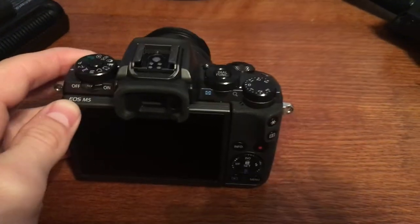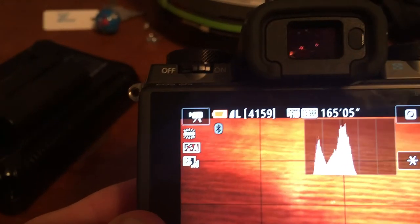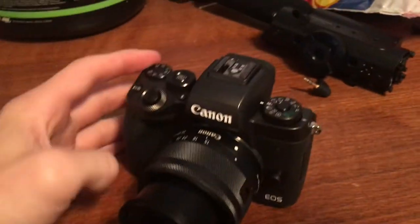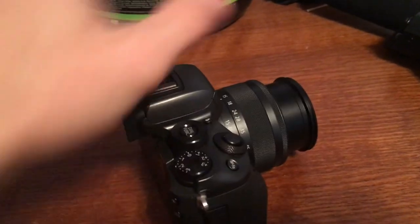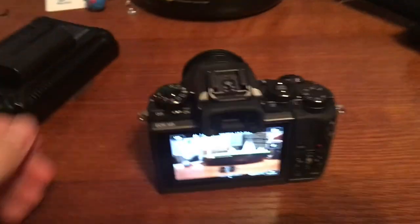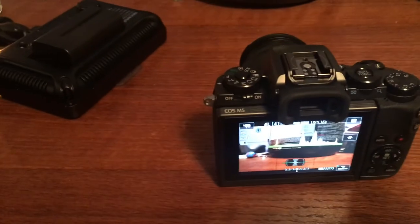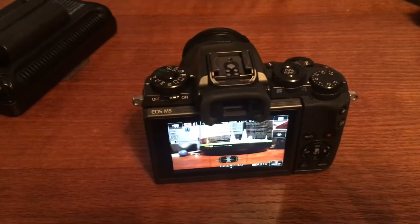Now for the camera — this is a Canon EOS M5. The battery's low and blinking on me but hey, we got the job done. I love it — it is amazing. I have the 15 to 45 millimeter lens, so it gets everything I need done. It's all complete, no problem. Amazing camera — I'm a Canon person for sure.